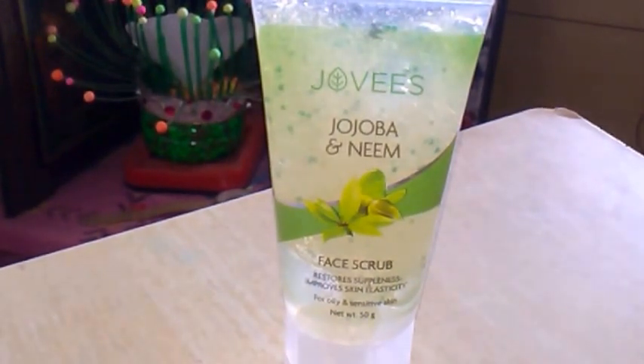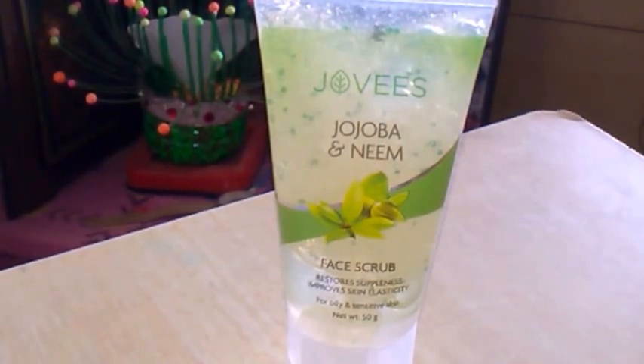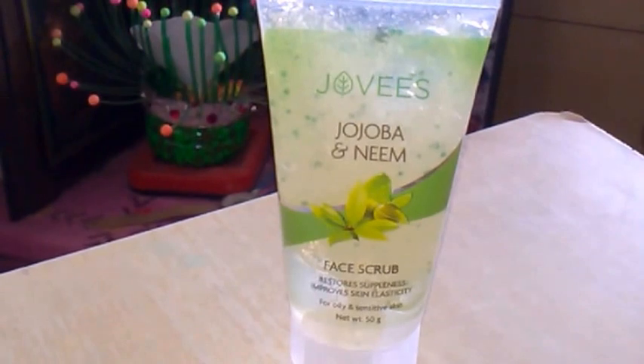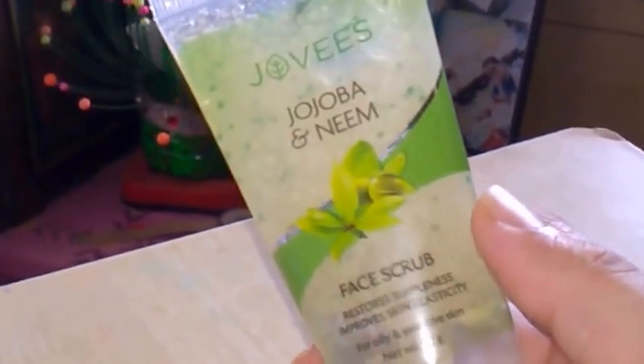To use the scrub, apply some water on your face, then take the scrub on your fingertips and rub it in between. Apply it all over your face and massage for two to three minutes in a circular motion. Wash your face with normal water and then apply any moisturizer of your choice.